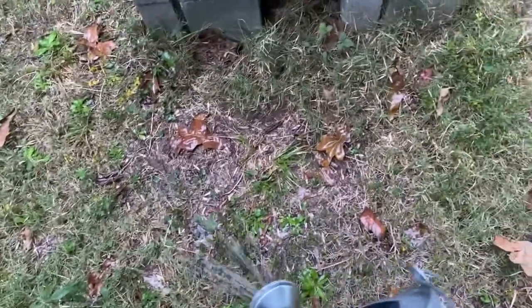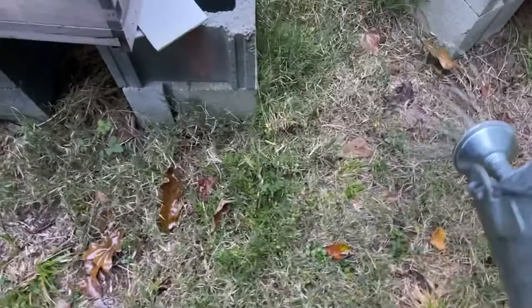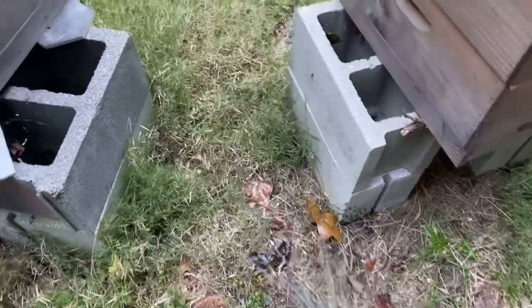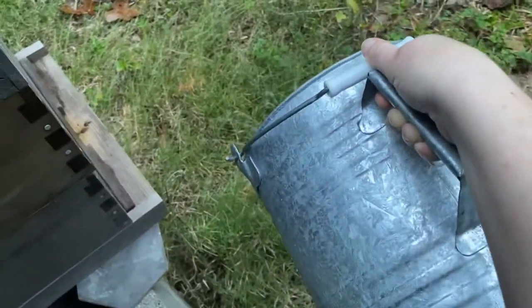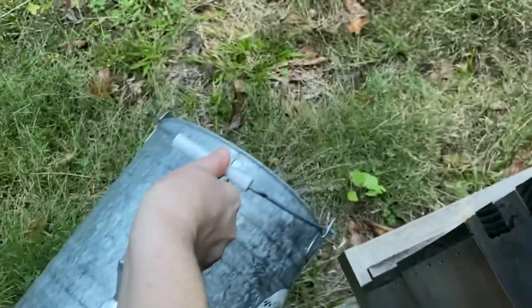After I spread them out, I'm going to refill the bucket and do one more round of watering because it is supposed to rain today, so that'll be great for them. A good thing to do is to shake the pail or stir it fairly frequently because the nematodes can settle at the bottom. I've been doing that in between the watering.